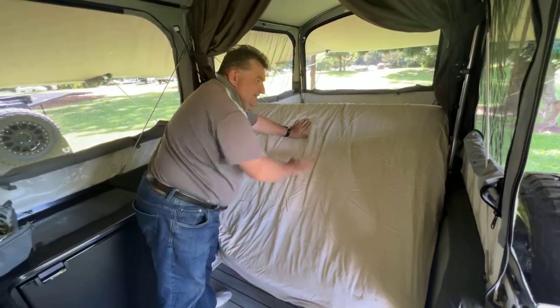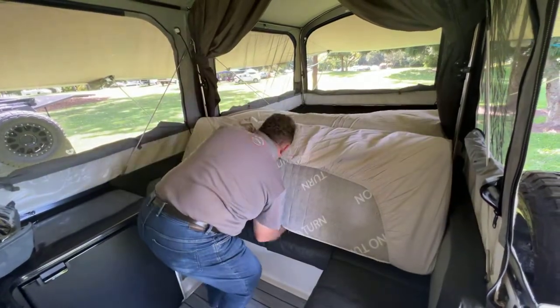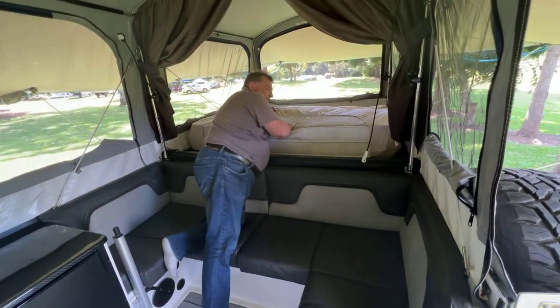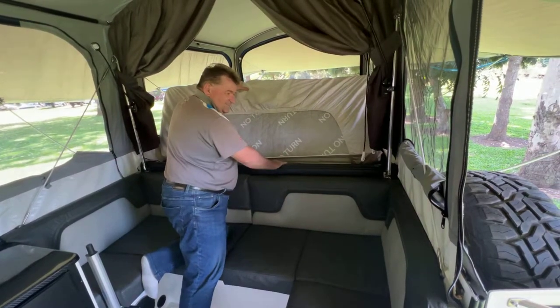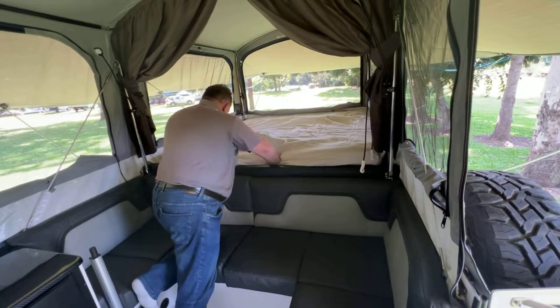Now, that second piece is now pivoting on the back of the lounge. Now I just pick up the lower section, pop him up there, slide him along, and then I can fold it back towards me. And the key is that I've slid it past the back of the lounge there. So now I just slide into position, pop it down.